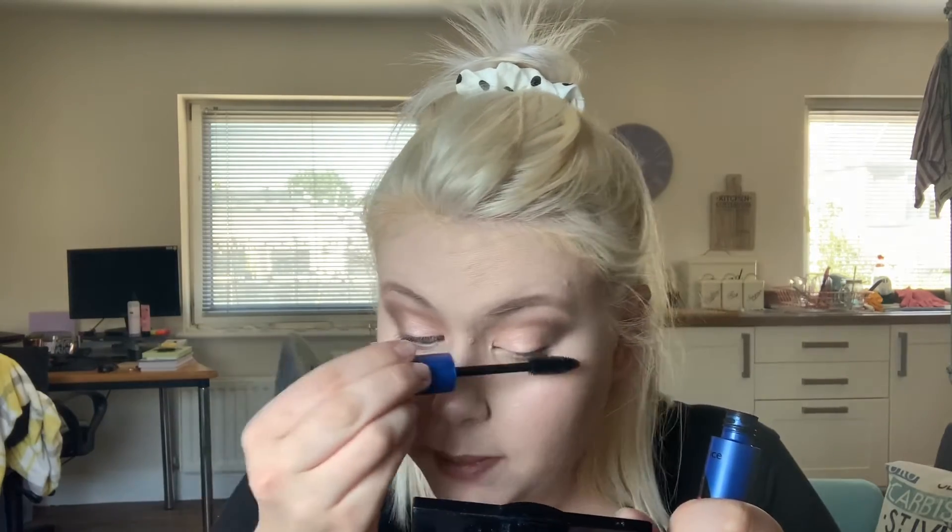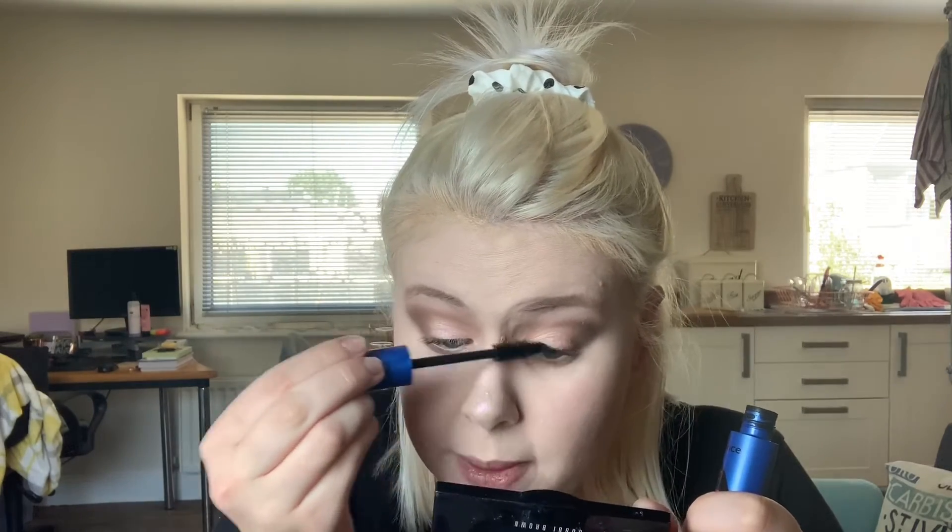I'm just popping a little bit of mascara on my eyes — I'm not going to do eyeliner today because I really do want it to be as natural as possible. So I'll just pop a little bit of this on and then I'm going to use my natural lashes from the other day, which are the Revolution Barely There Natural Lashes Number 2.